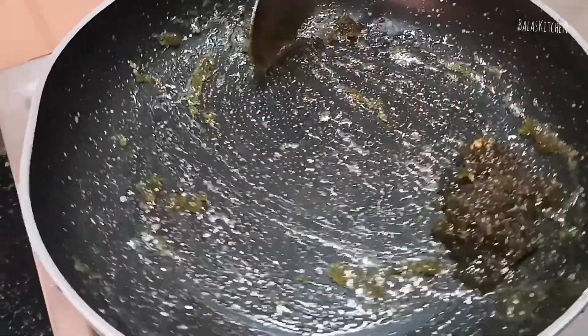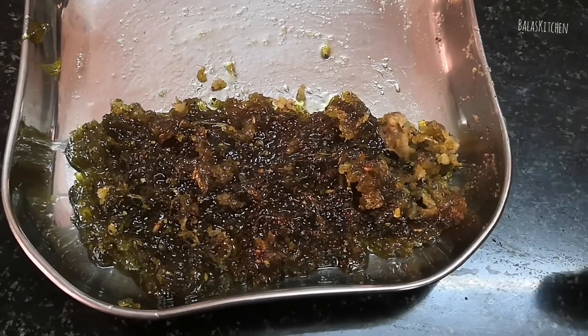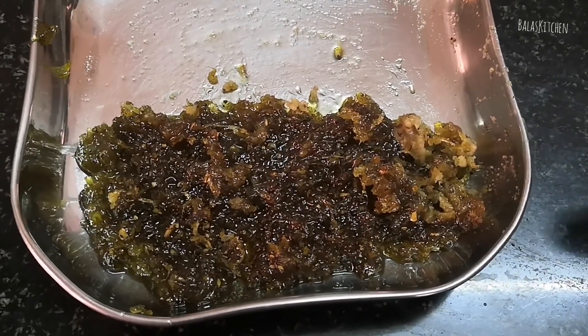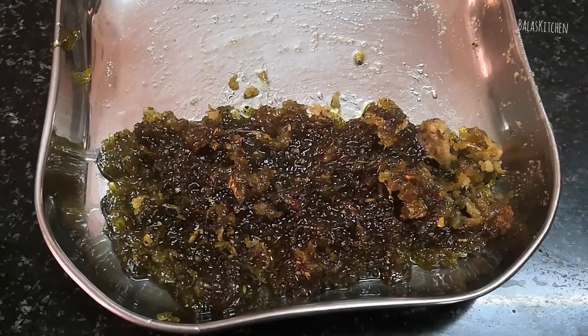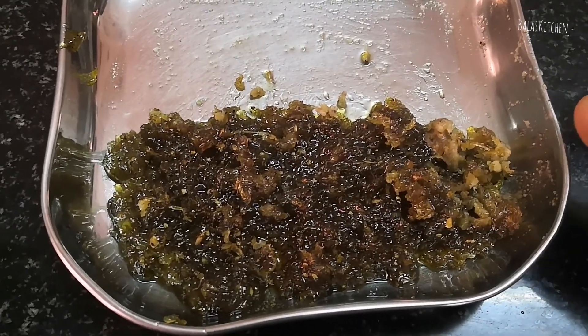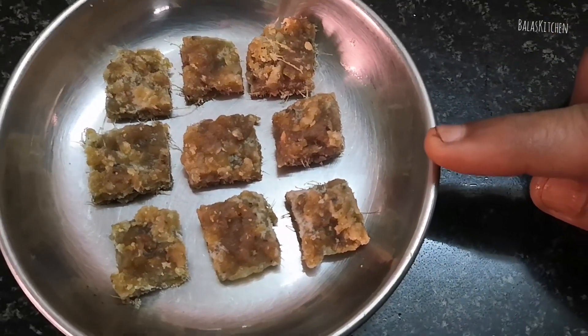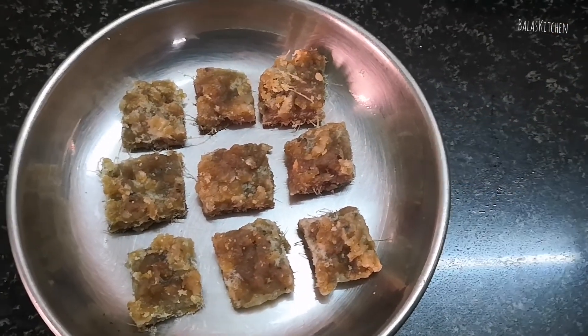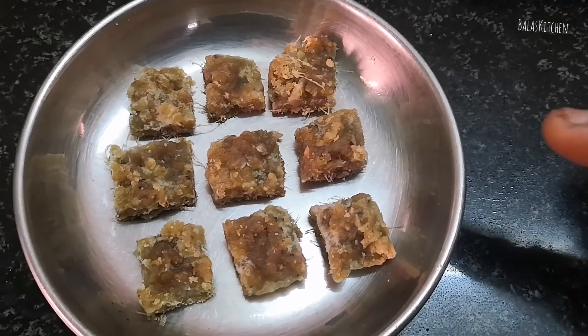Add some to finish. If you need to make it, you can add a piece of the sauce. Add and paste a piece of sauce. Put a piece of sauce in the sauce when you add it.